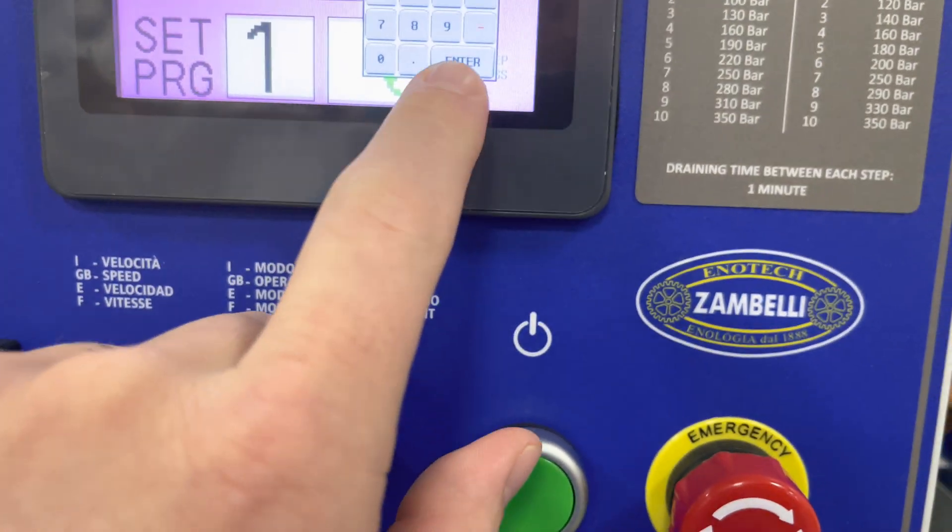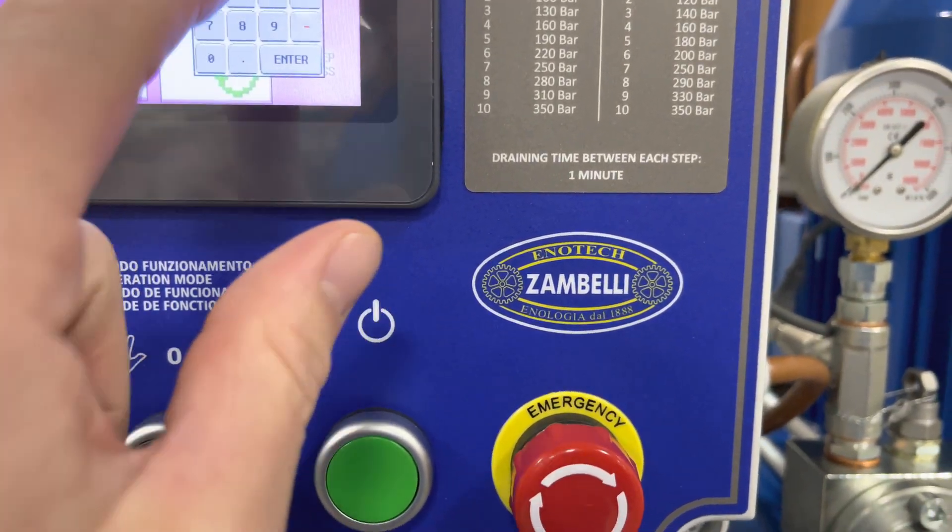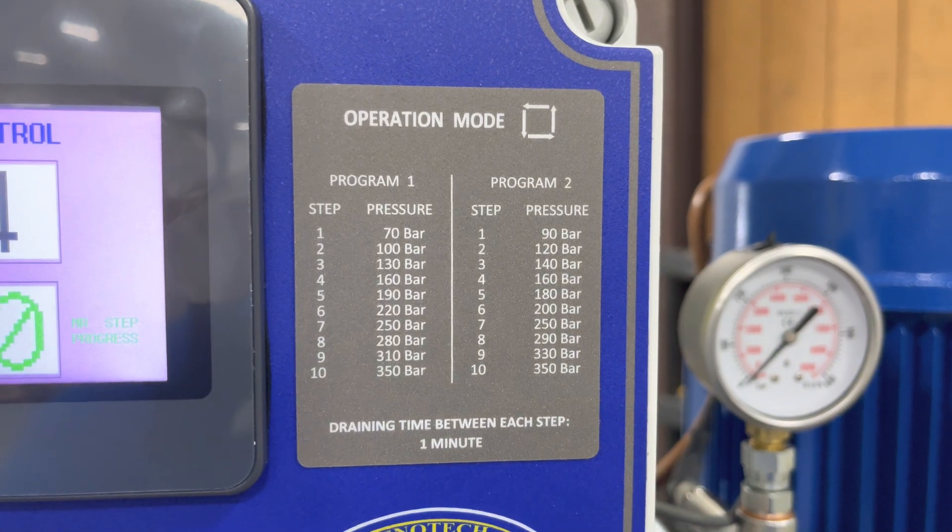So go to 1 and press enter. Or we can go to set Program 2, which is going to have those steps and those pressures.